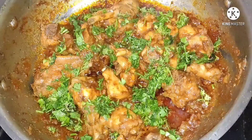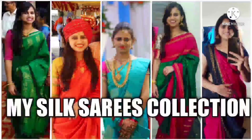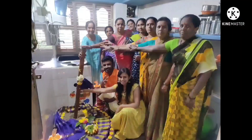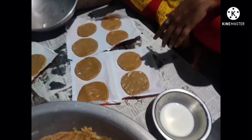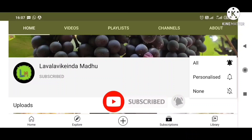If you have a non-veg recipe, easy DIYs, product reviews, shopping hauls, home tours, family events, and daily vlogs — if you want to watch this channel, subscribe to my channel and click the bell icon.